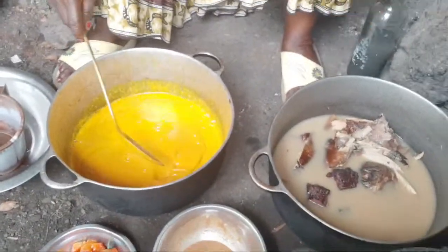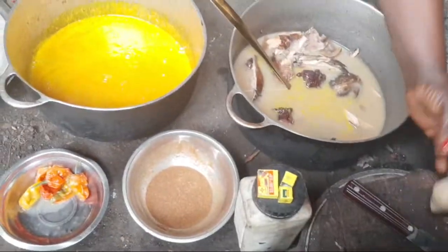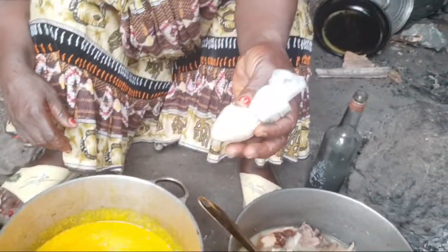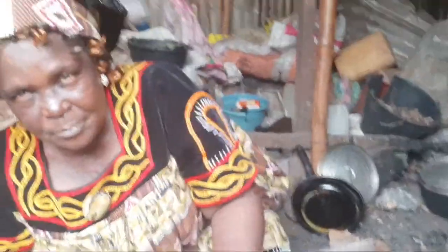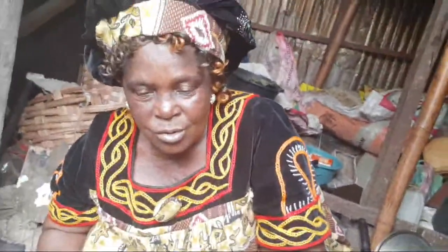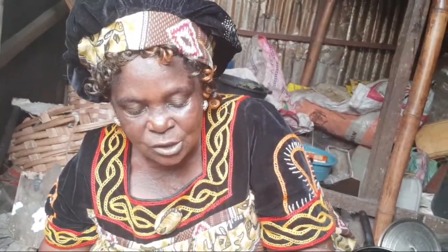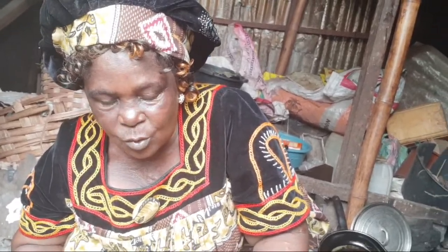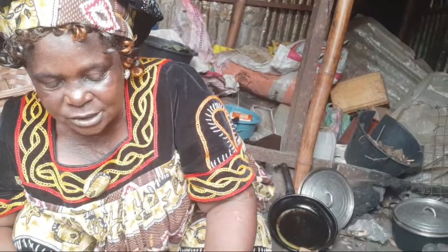After that, you mix some akangwa inside, then you start mixing with the soup. You get Maggie, you get pepper, then the spices — country onions, and other spices. You don't mix all the spices — don't grind them, or grind them, or keep them. I just take and put them in the soup.